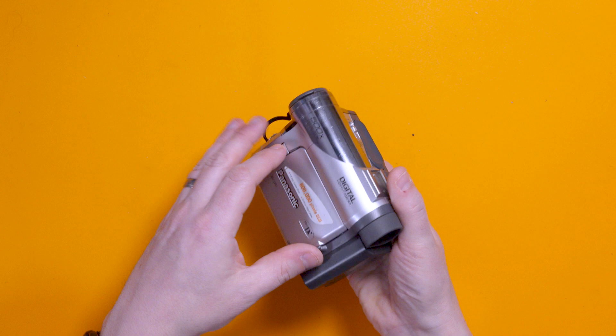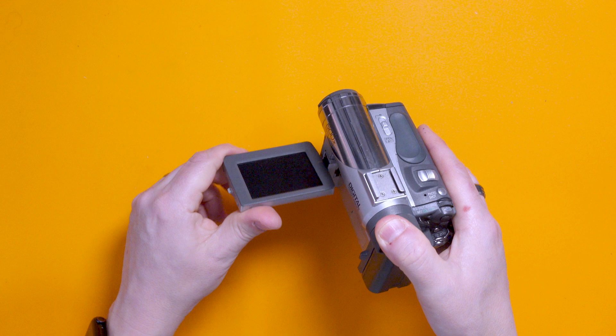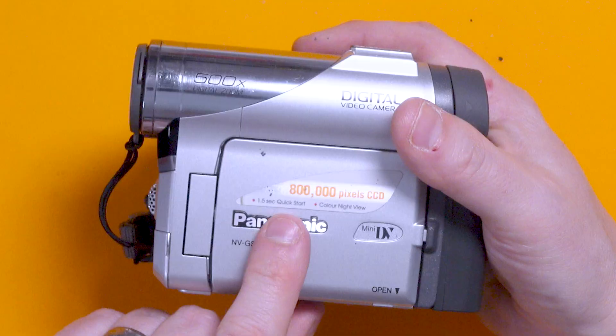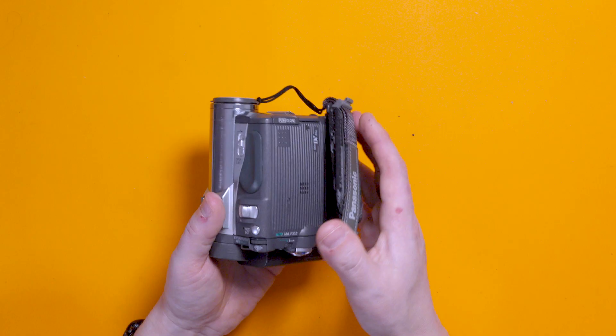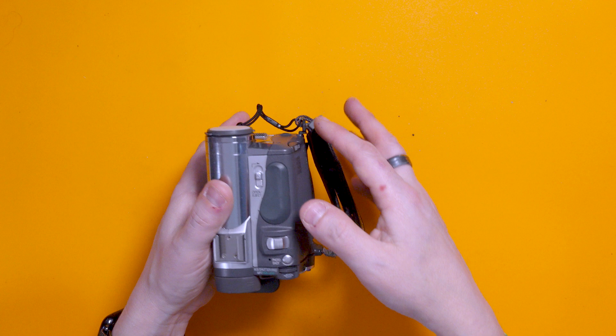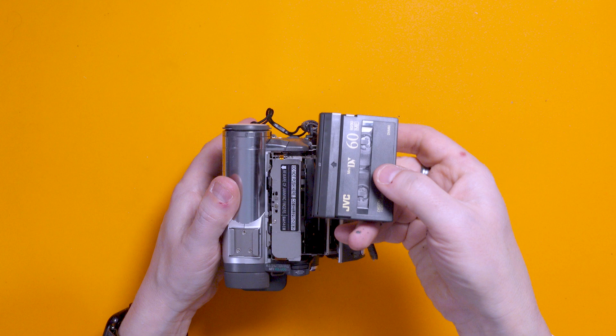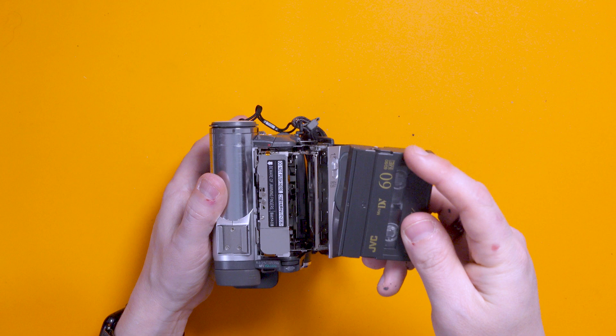It was so small and compact. It had a flip-out screen - not only a flip-out screen, but one you could turn around and record yourself with. Madness! It had a display with 800,000 pixels, the traditional viewfinder, and the tape went in the side. Let's get the tape out for you. Love this old mechanism - always makes me jump, it's so aggressive. And there we go - that is a MiniDV tape, and they could record up to 60 minutes, or 90 minutes on long play.